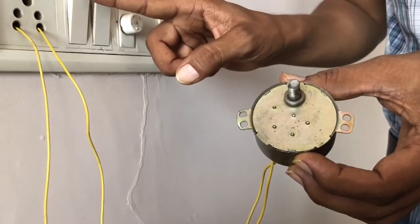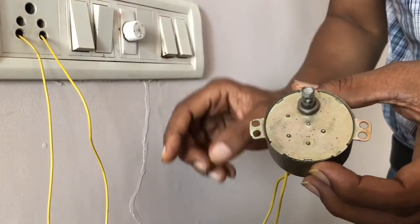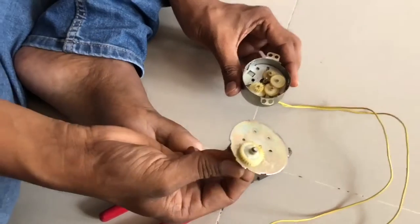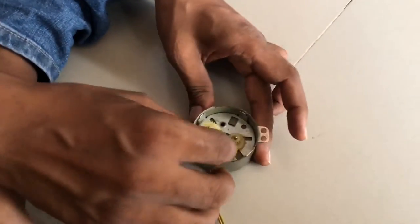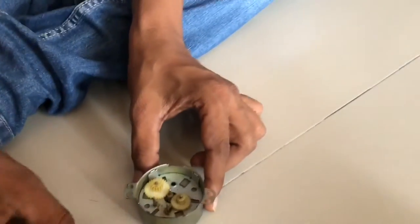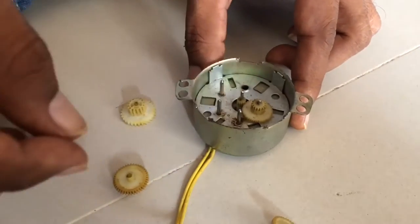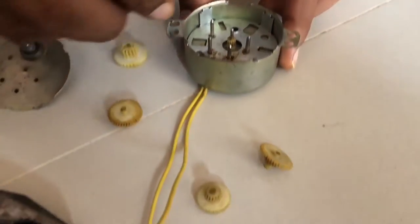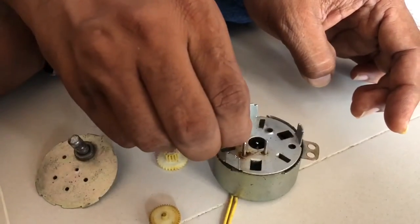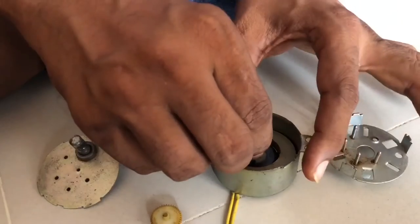Now I am opening it. See this here. This one: first gear, second gear, third gear, fourth gear. Now I am removing this — it's metal.